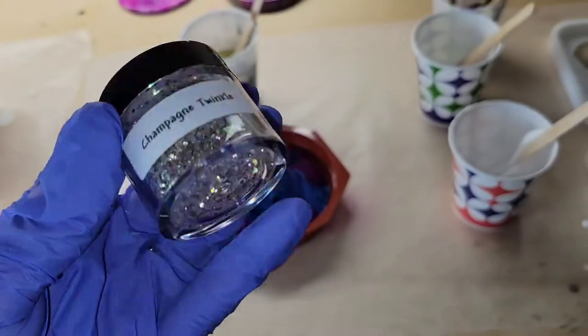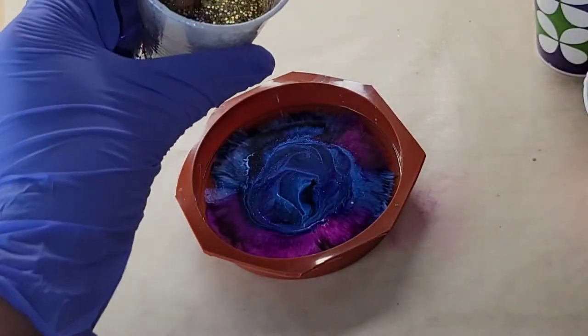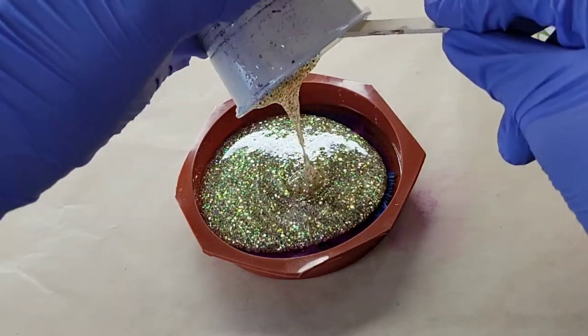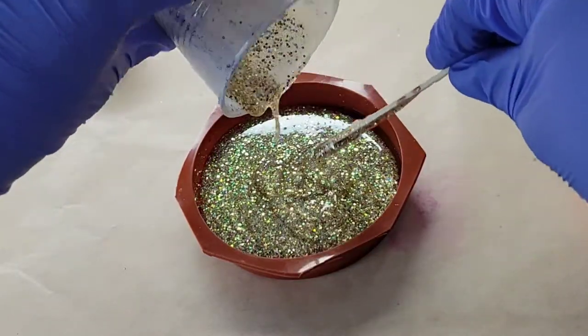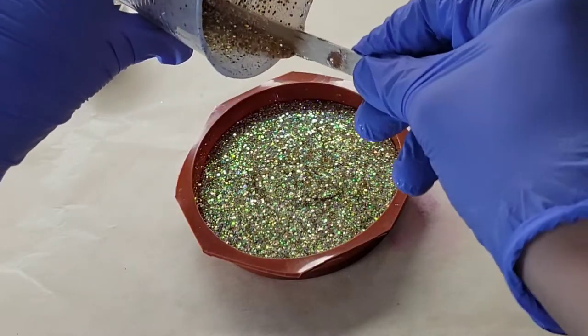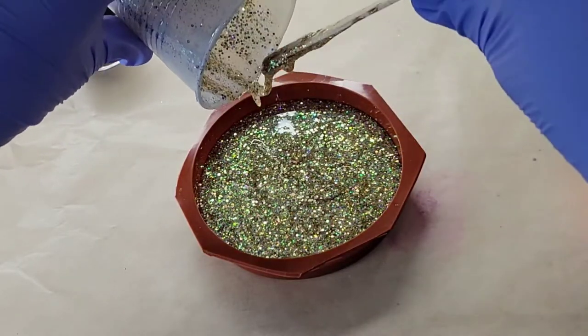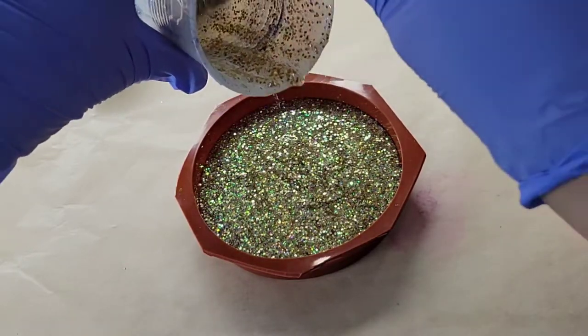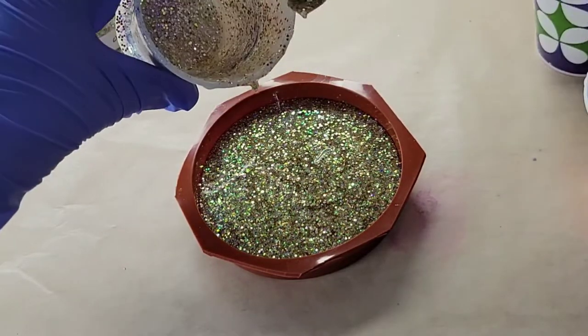I'm going to go in with some Champagne Twinkle Glitter from Laura's Art Corner as well — it's one of her new glitters, a gorgeous super sparkly gold glitter. I'm just filling up the mold the rest of the way with that Champagne Twinkle Glitter. I hit it with my heat gun on low to pop bubbles, then covered it up again to let it dry for 24 hours.